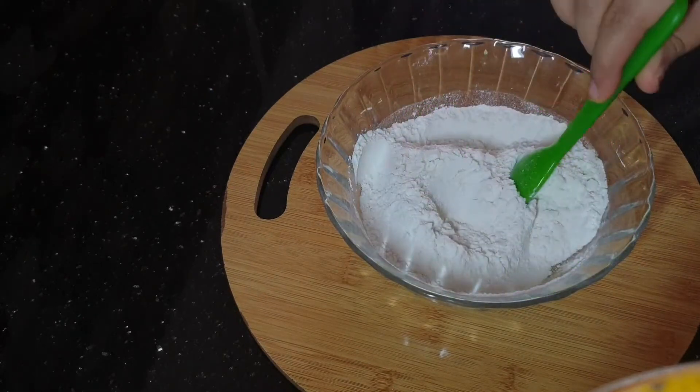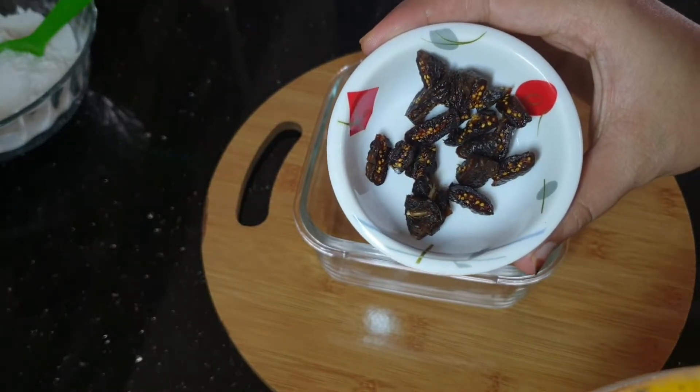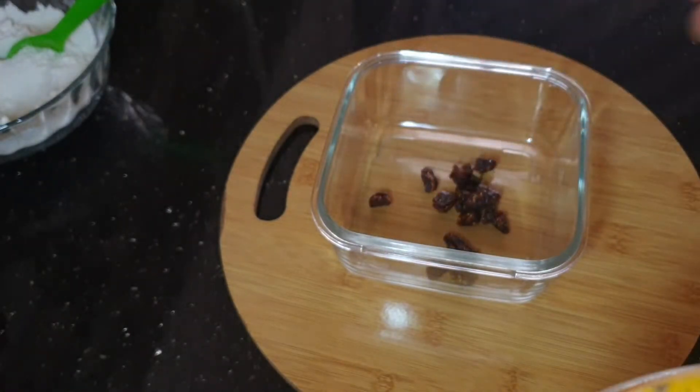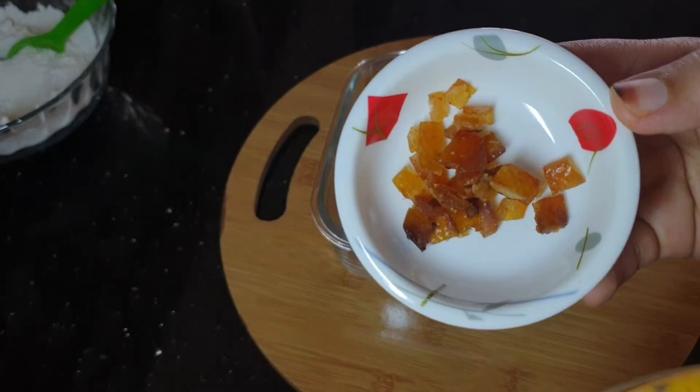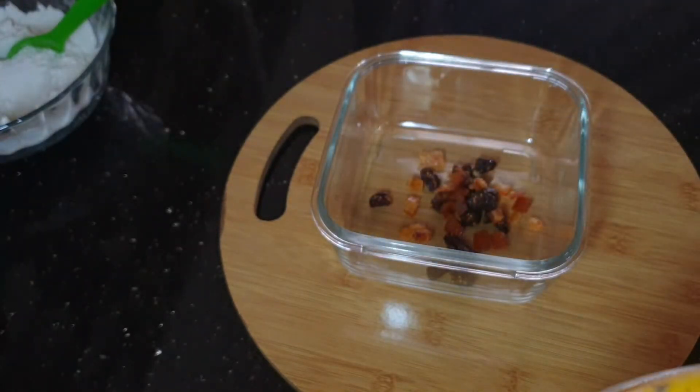You can cut dry fruits on the side. Cut them into pieces on the side.